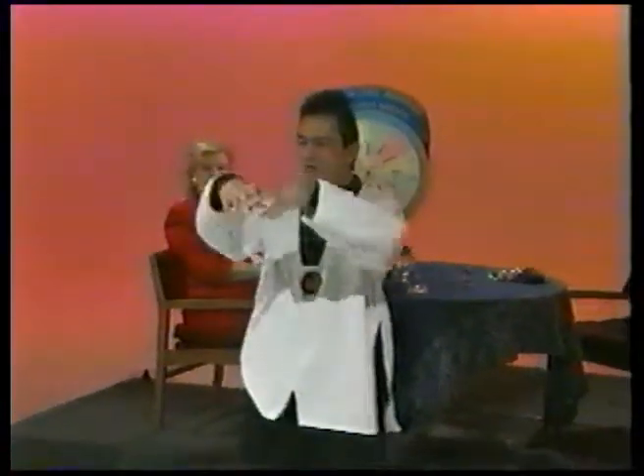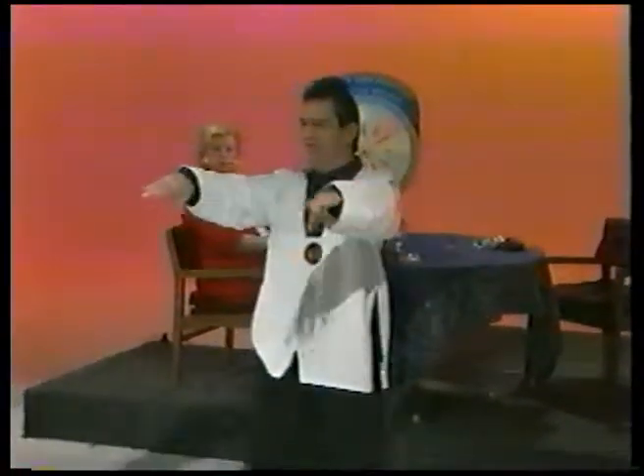Some people say, well, I would take Tai Chi but it doesn't look like it's much of an exercise. They're quite wrong.